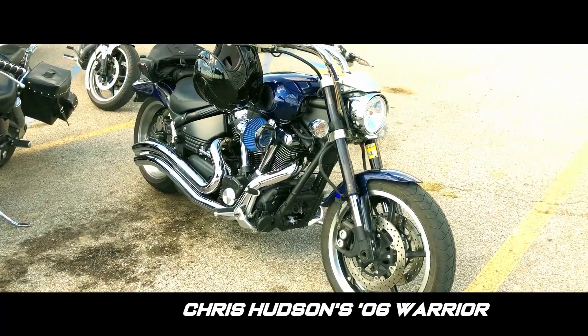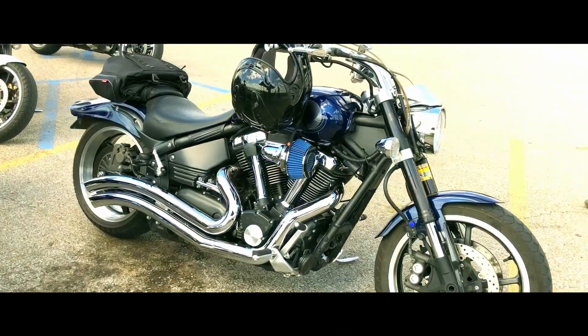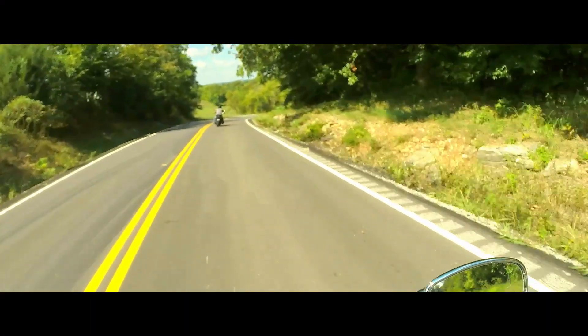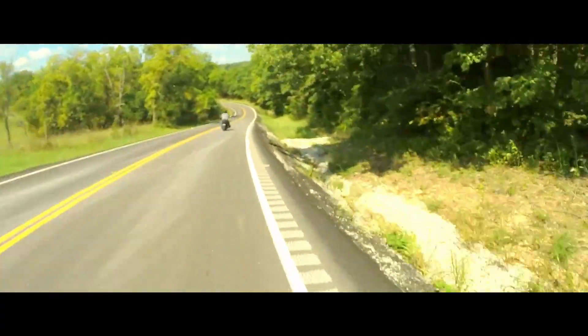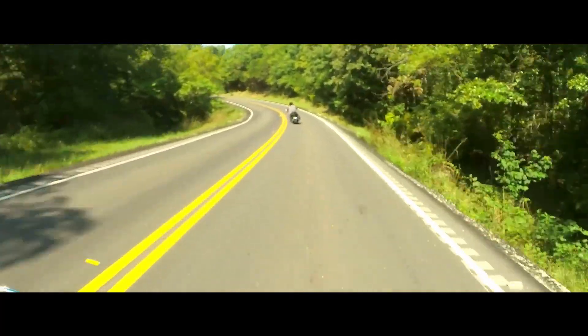Now this is Chris Hudson's 06 Yamaha Warrior. It sits just a little bit closer to the ground with a black path adjustable lowering kit installed. It also has a set of Cobra swept exhaust and a Cobra Power Pro black managing the fuel. It's also equipped with a Spectre air breather, integrated taillight, Baron's license plate mount, and Arlen S handbrakes.